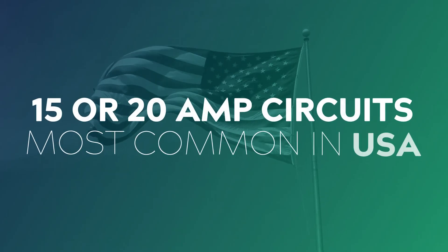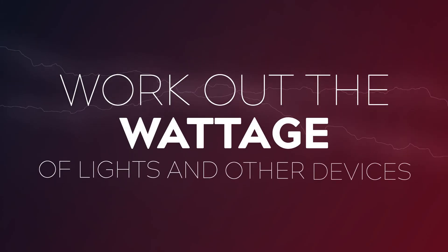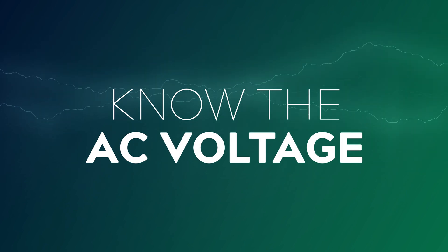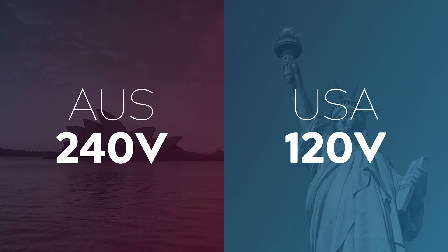Google tells me that 15 and 20 amp circuits are the most common in the United States, but if this is incorrect please let me know down in the comments and I'll post an update. Next you'll need to find out the wattage of the lights and other devices that you want to plug in. Lastly you'll need to know the AC voltage of the country that you're shooting in — here in Australia it's 240 volts and in the US it's 120 volts.